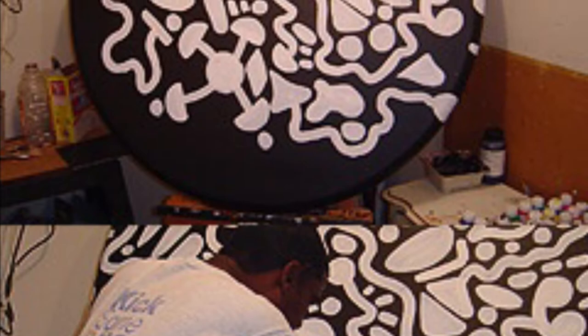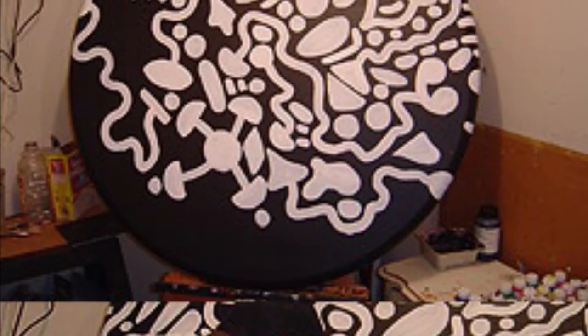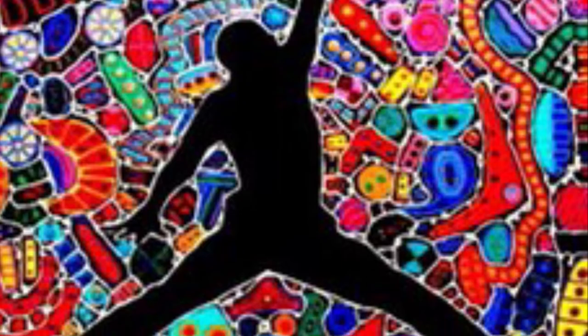It was always black to start. Then he used white paint to add shapes to his canvas. After the paint dried, he took different colors and added them to each of the shapes. Finally, he put the patterns on each shape. To unify his paintings, he sewed white lines around all the different shapes.